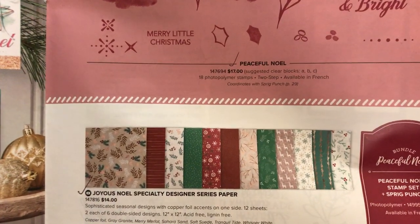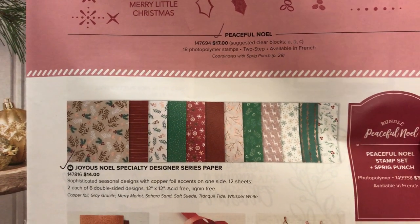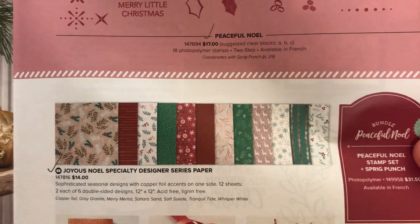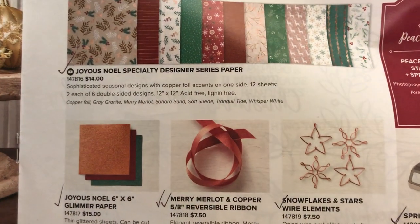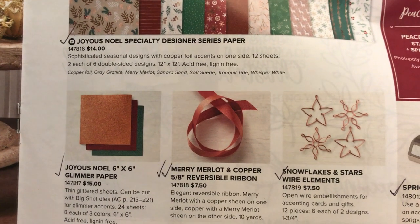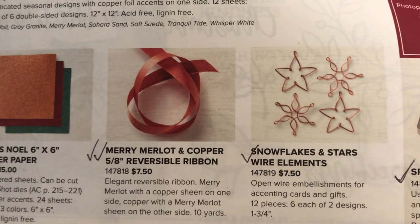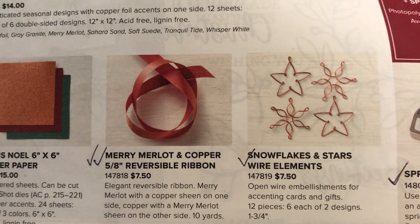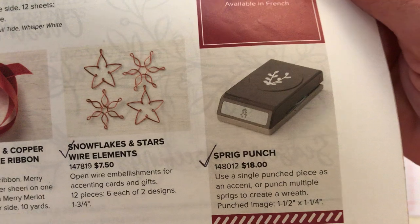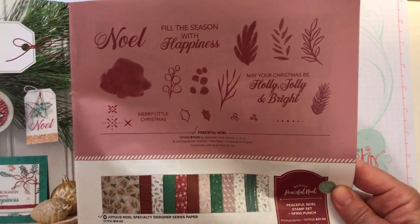They've got a couple of two and three step stamping techniques you can use. Here is the gorgeous Joyous Noel Specialty Designer Series paper — you guys have to check out this paper. It has beautiful foil accents on one side of each design. We're not using the Joyous Noel glimmer paper today; I opted to use some copper foil paper. We also used the Merry Merlot and copper reversible ribbon and the coordinating sprig punch that's in the suite.